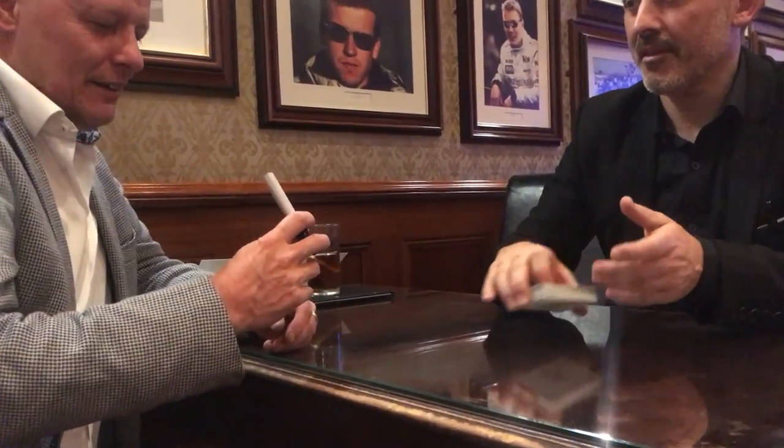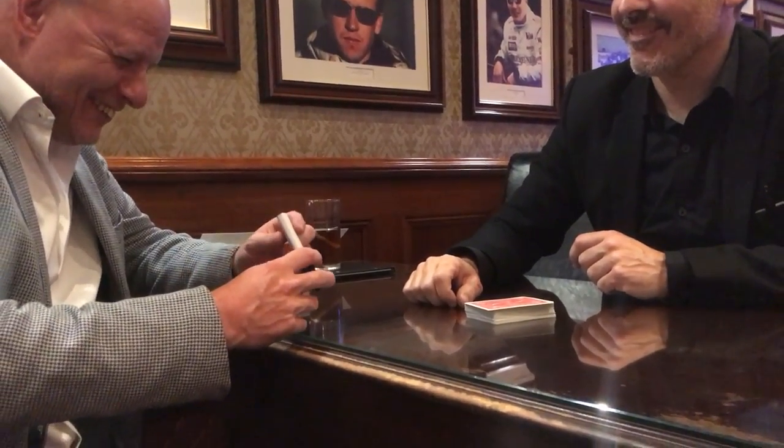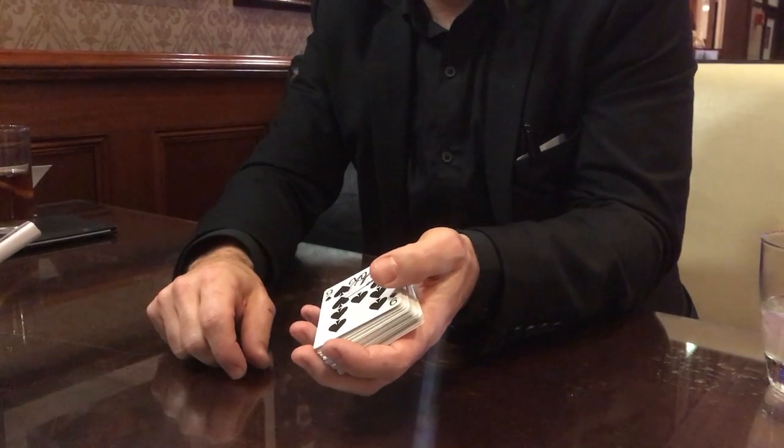They're not thinking about those questions because their mind is on 'oh my god, this pen is now a playing card.' You've got inattentional blindness, you've got the fact they don't care that one is signed and one's not because it's all so amazing, and you've got the fact that a pen turning into a playing card is genuinely unexpected — nobody would ever expect that. There's this lovely moment where you can see them processing it for like ten seconds, really struggling with what they're seeing, and then it happens. That's a really special moment.